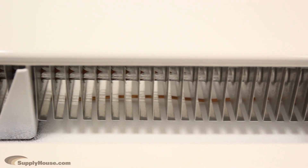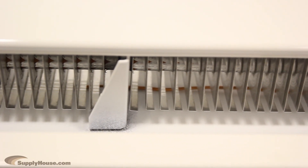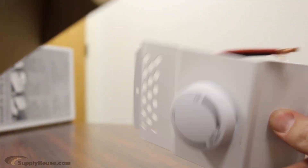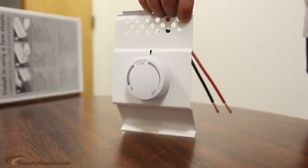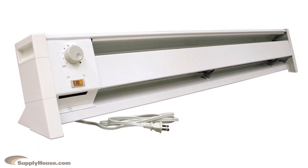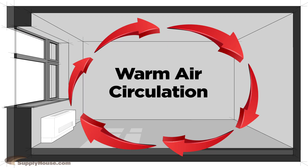Just find out the amount of BTUs you need to heat each room and then purchase the appropriate length heater. Temperature is regulated by a thermostat on either end. Some can be wired and installed on the wall using a line voltage thermostat. Some units can also be as simple as a plug-in to the wall. The unit operates by convection, which means the stainless steel fins on the inside will heat up and the warm air will gently and comfortably circulate through the room.